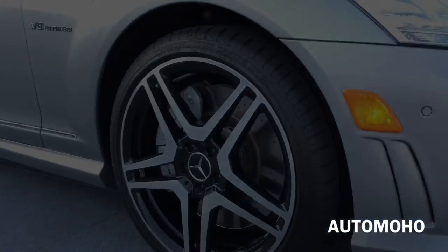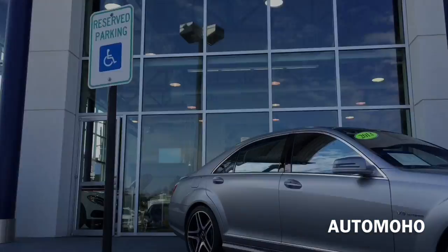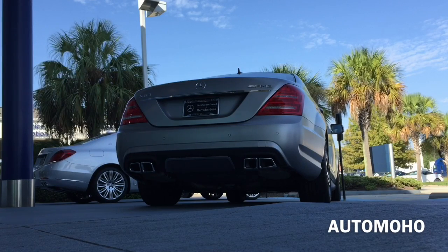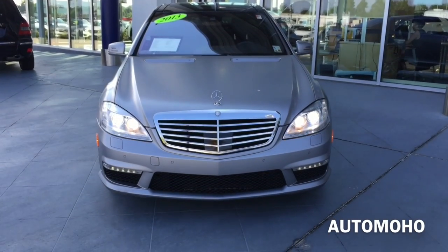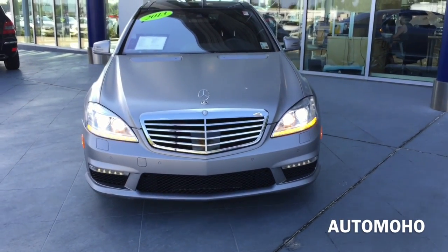What the hell is that? Hey guys, this is going to be a video review of the 2013 Mercedes-Benz S63 AMG, dressed beautifully in the Signal Magno exterior paint.